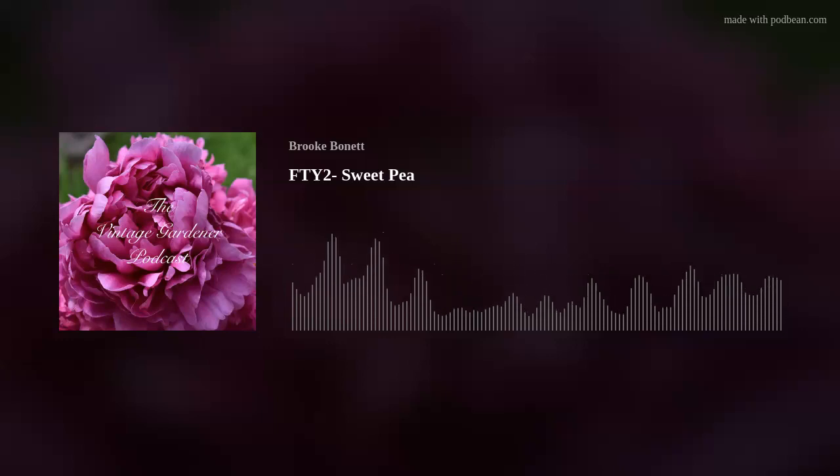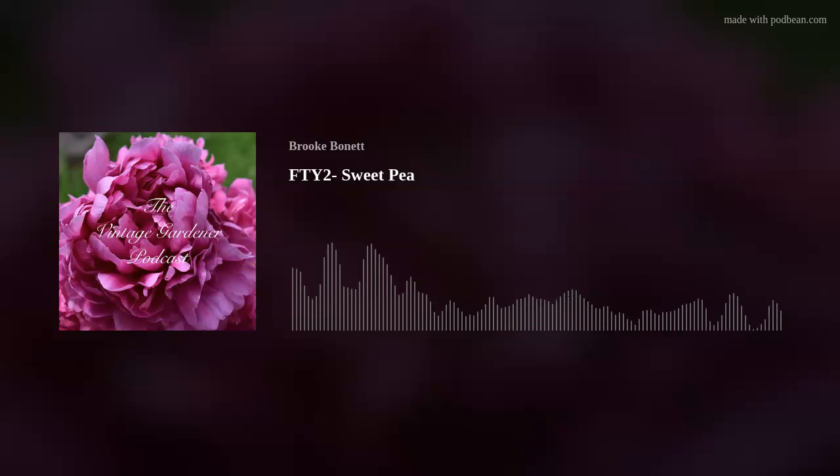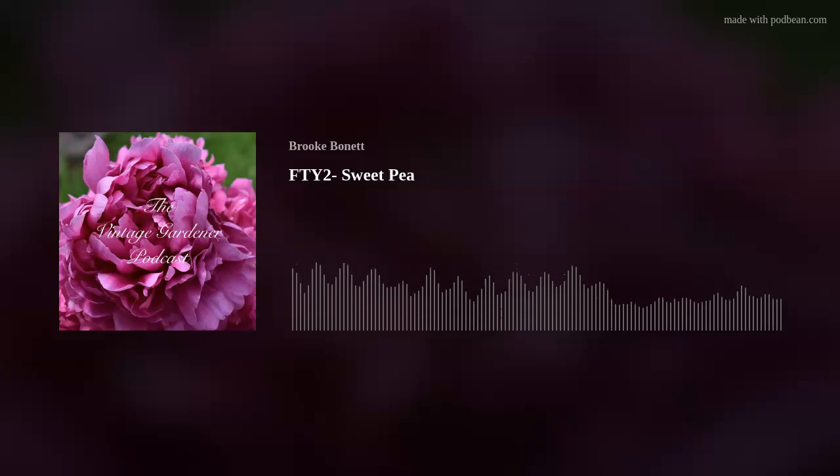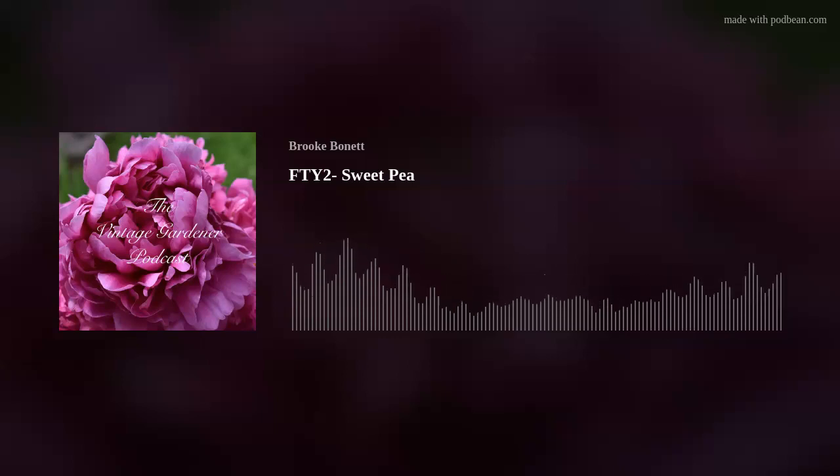Welcome to the end-of-year review. We are doing Flower Trials year two. This episode we're going to be doing sweet pea, or Lathyrus odoratus. The things I did consistently with all of them that made it in the ground: I watered every two days, did a one-time application of Dr. Earth, and spaced them three to five inches apart around a trellis.